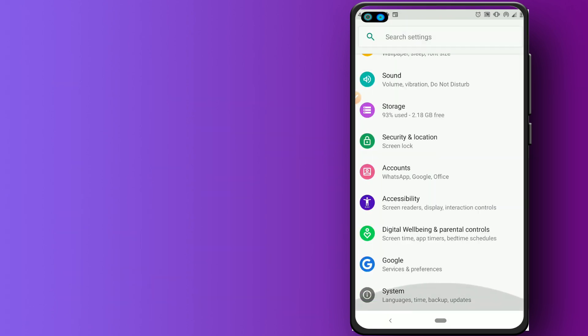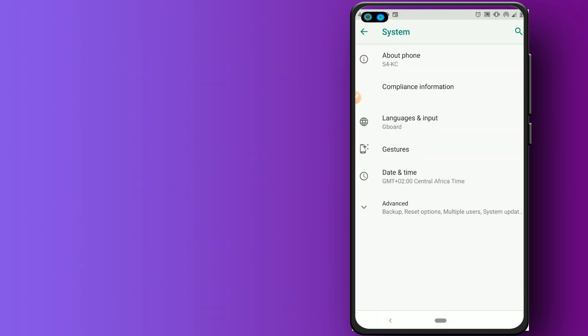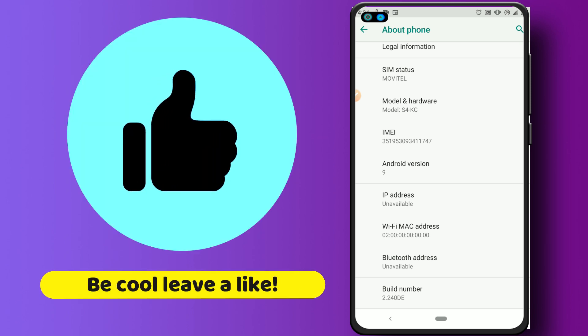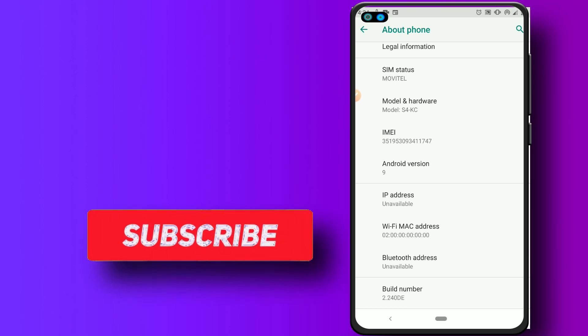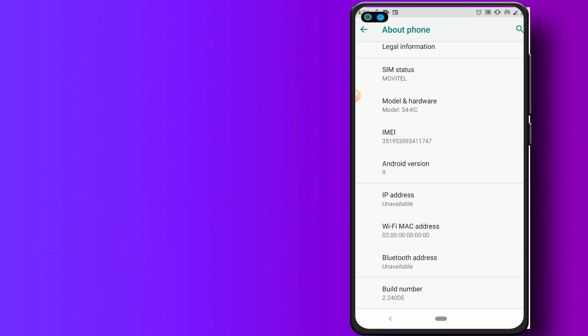I'm going to install KingRoot on Android 9 and let's see what happens. I haven't done this process yet. If you like the idea, please like and share the video. If you're not subscribed to my channel, please subscribe and hit the bell icon to get notified when I upload new videos. Let's get started.